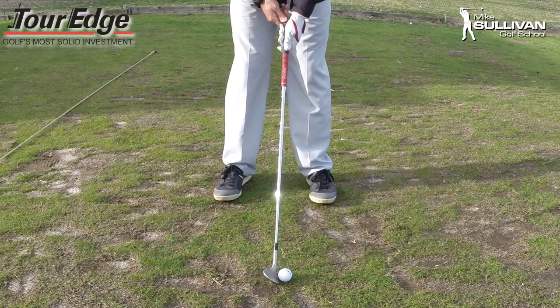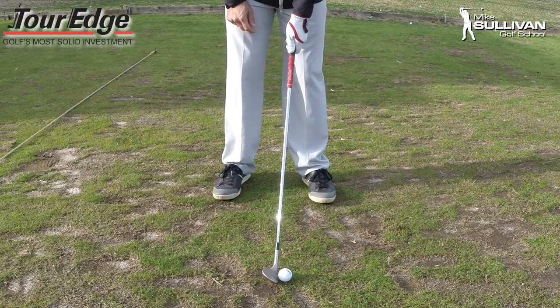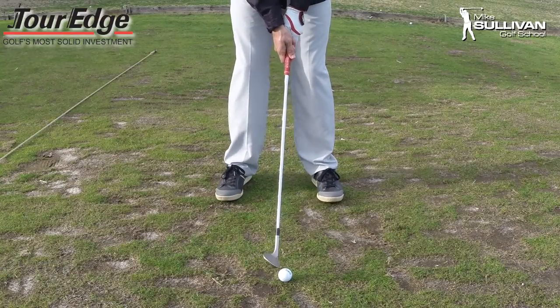So what we want to do for a pitch shot is just weaken up that grip. Set up so your thumb is right on top of that grip. You look down and you can see maybe one knuckle on your top hand, and that's it.